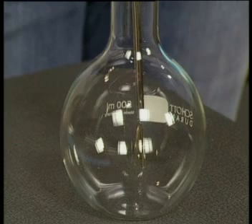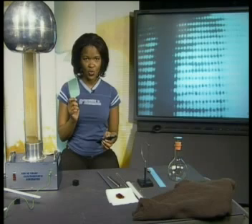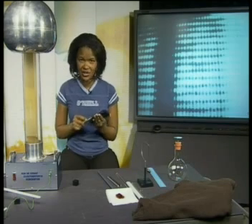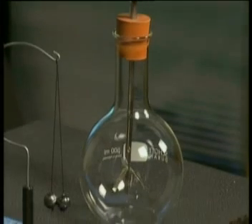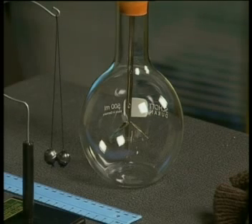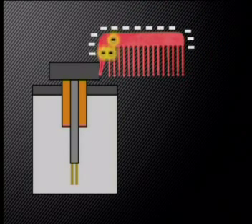An electroscope is neutral to start with. We can charge it using an object which has a known charge. For example, when I rub this comb with nylon, I know that it will become negatively charged. Watch what happens when I rub the negatively charged comb against the metal cap of the electroscope. When the negatively charged comb is rubbed against the metal cap, the negative charges or electrons move onto the metal cap. When the comb is removed, the negative charges distribute themselves evenly and the electroscope is now negatively charged.